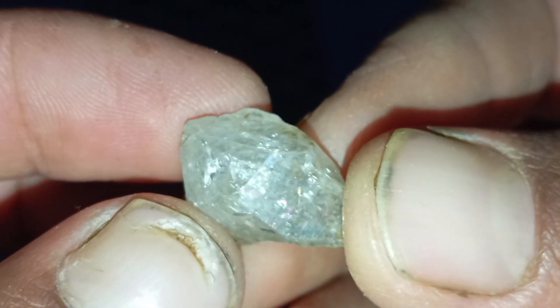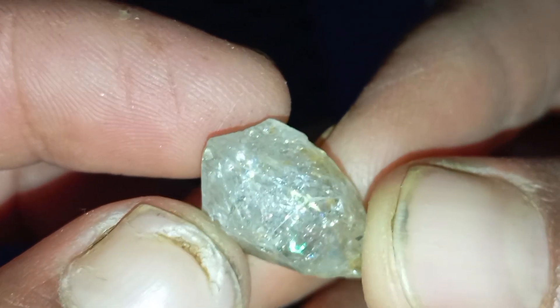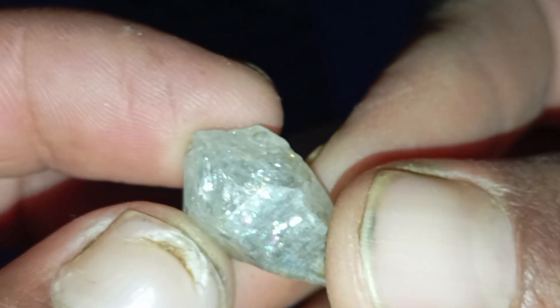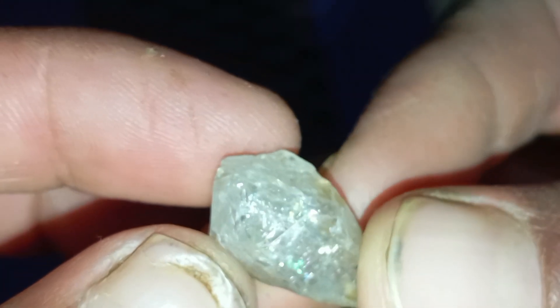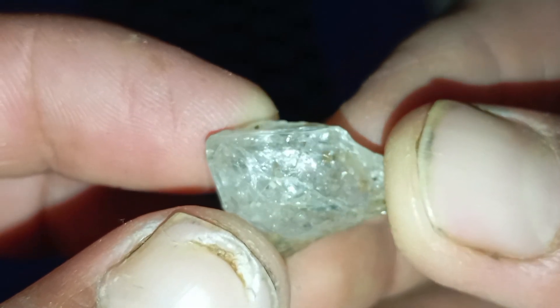Conclusion: Learning to identify a real raw diamond at home is possible when you know what to look for — the surface texture, crystal structure, light behaviour, and natural inclusions. While home tests offer strong clues, only a professional examination can confirm authenticity. Thank you.